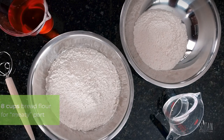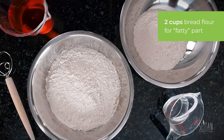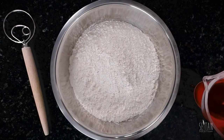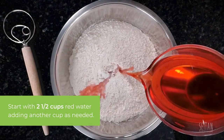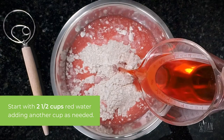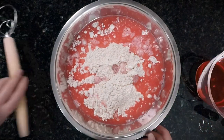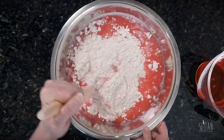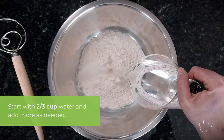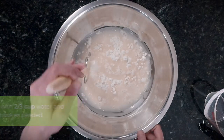For this recipe I'm using eight cups of bread flour in one bowl to make the meaty portion and two in another for the fatty bit. I'm starting by adding about two and a half cups of water mixed with red food coloring, but I've got another cup reserved and I'll keep adding a little as I go. I'm looking to be able to knead this into a uniform ball but I don't want to over hydrate it. For the two cups of flour I start with two-thirds of a cup of water and just like before add a little bit more as I mix.